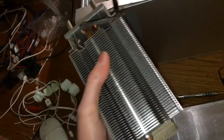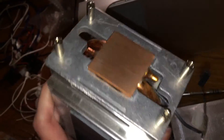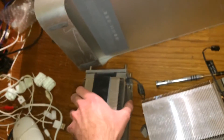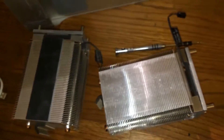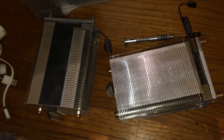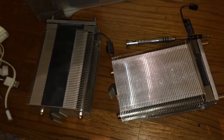Here's the second heatsink. I have cleaned these as well as the processors with rubbing alcohol, so they will be nice and clean when we install them. What I'll go ahead and do now is put some thermal paste on the CPUs and install the heatsinks.